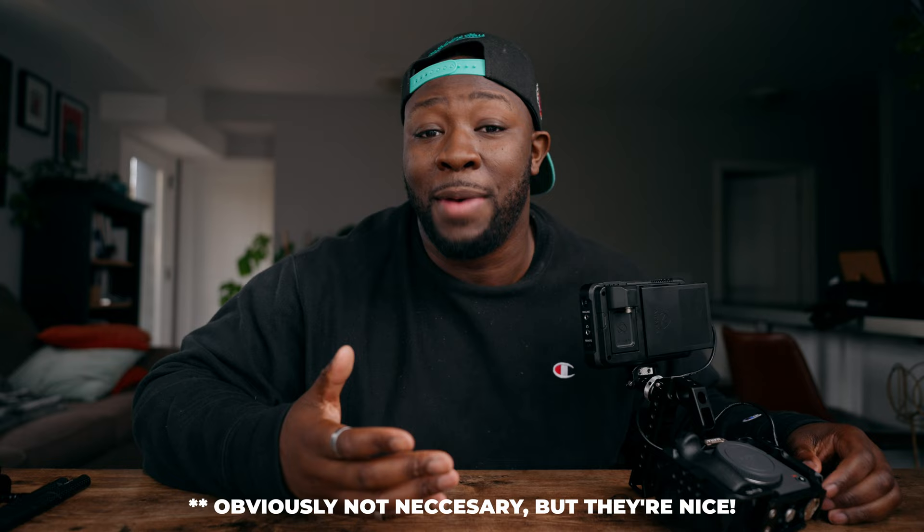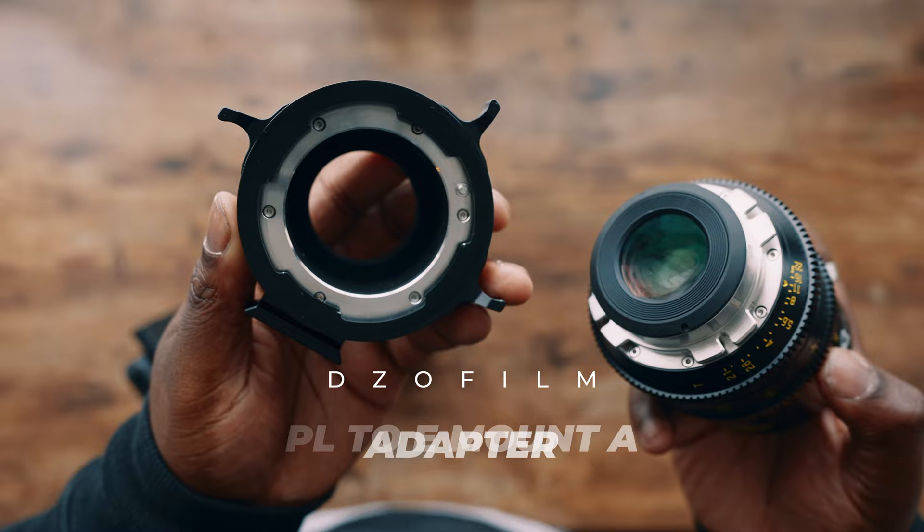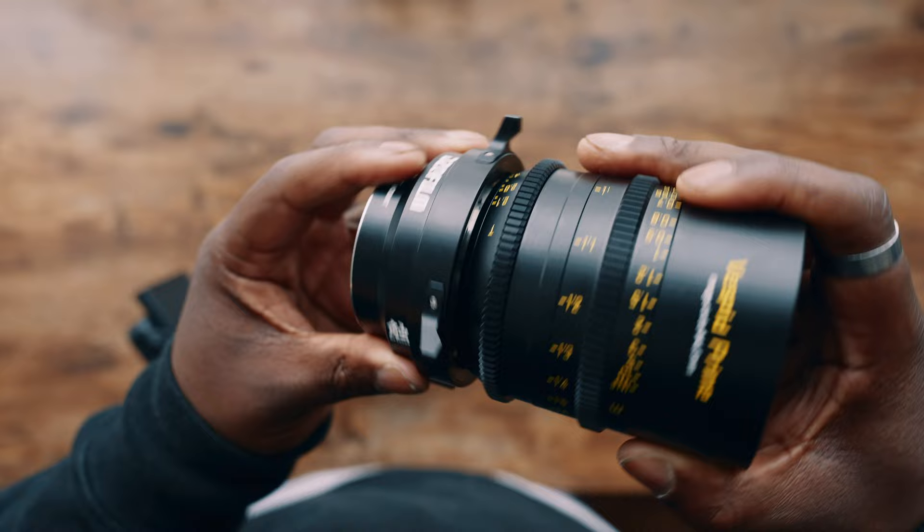Before we start getting other accessories on there, if we're going to use a cinema camera we're probably going to need cinema lenses. I do still use the Sony G Master and G Series lenses, but I've really been feeling the DZO Vespid Primes lately. This is a 25mm T2.1, and unfortunately it doesn't have an E-mount, so I'm going to use the PL to E-mount adapter also made by DZO Film. These fit really nicely, and because the lens is fully manual, I don't have to worry about autofocus contact points. It is a full manual lens, but it looks really good.